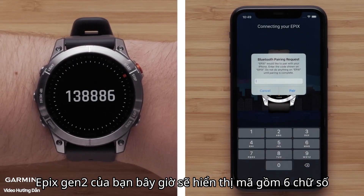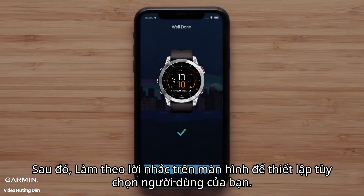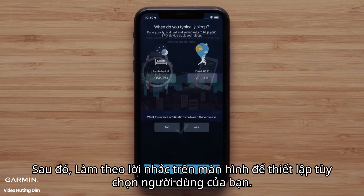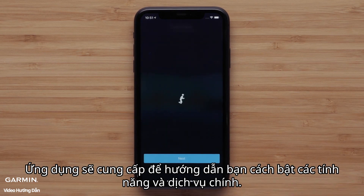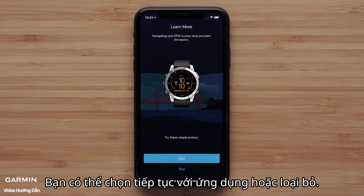Your Epix Gen 2 will now display a six-digit code that you will need to enter into the Garmin Connect app when prompted. Then follow the on-screen prompts to set up your user preferences. To complete the app setup, select Finish. The app will offer to guide you through enabling key features and services. You can choose to proceed with the app or dismiss.